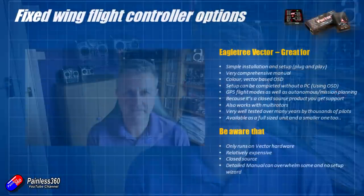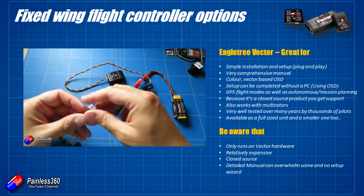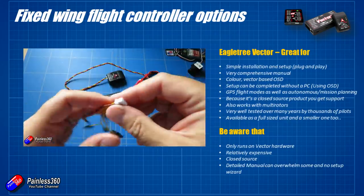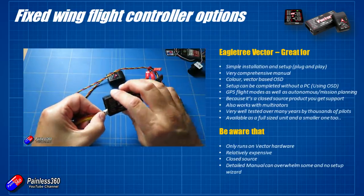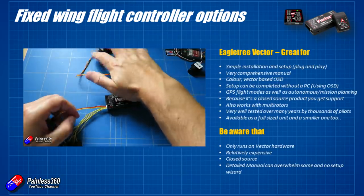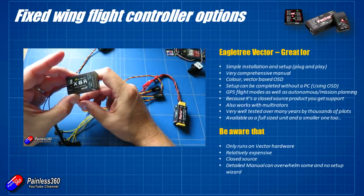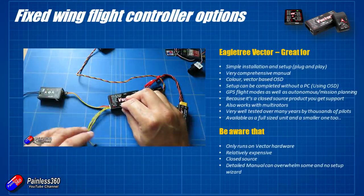The first one I'll talk about is the Vector. The Vector and its smaller cousin the Micro Vector is a really great flight controller that's plug and play. I think it's more aimed at those fixed wing pilots that maybe aren't coming from the multi-rotor side of the hobby. All of the pins on it are already plugged in - with the big size Vector you don't have to do any soldering at all. You just unplug the cables from your receiver and start plugging them in. You can do all the configuration through the on-screen display. The OSD uses color and is vector-based, so it's different from the one we usually see in Betaflight and iNav. It does have GPS modes, basic mission flying, return to home, and pitot tube support for airspeed.